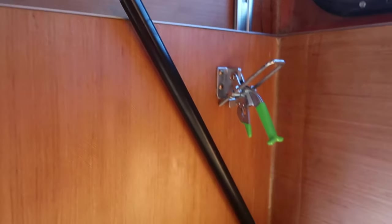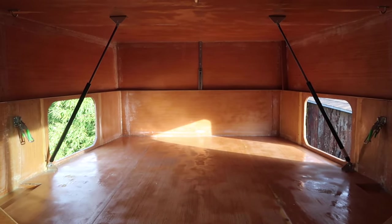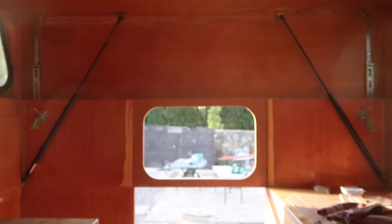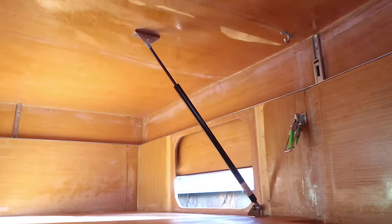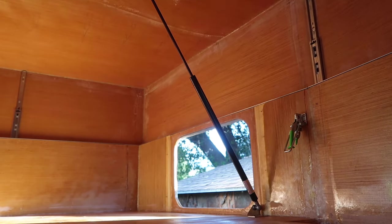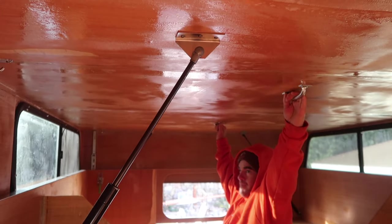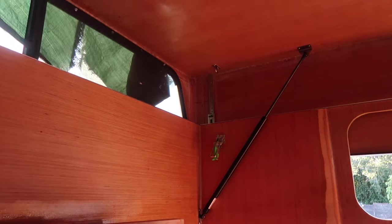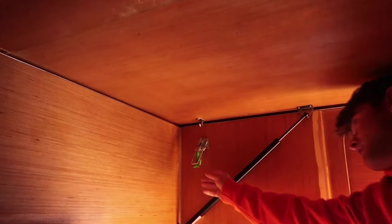To help me lift the pop-up, I installed four gas struts — two mounted as far forward as possible without interfering with the queen-size mattress, and two at the far rear of the camper. The forward ones are rated at 80 pounds of lift, and the rear ones are 60. I also put a couple of handles on the ceiling that make it easier to control the lifting and lowering of the pop-up, and some draw latches to hold the pop-up in place when it's down.